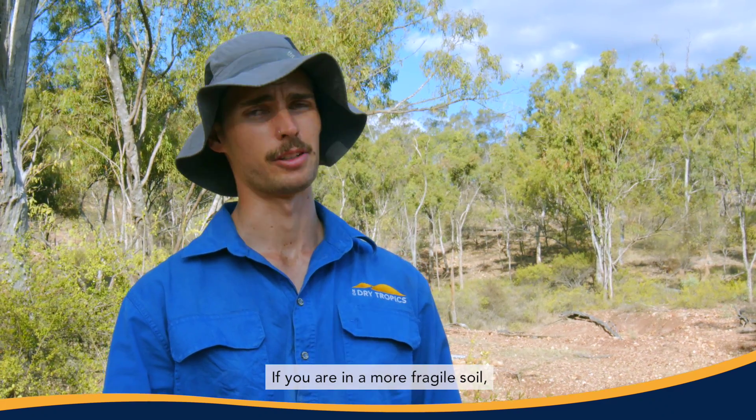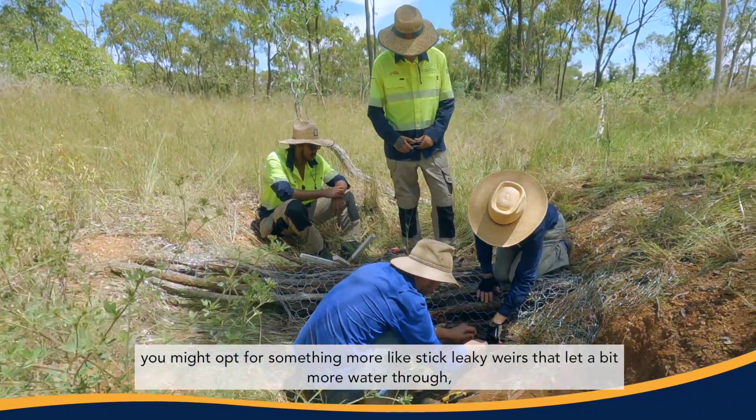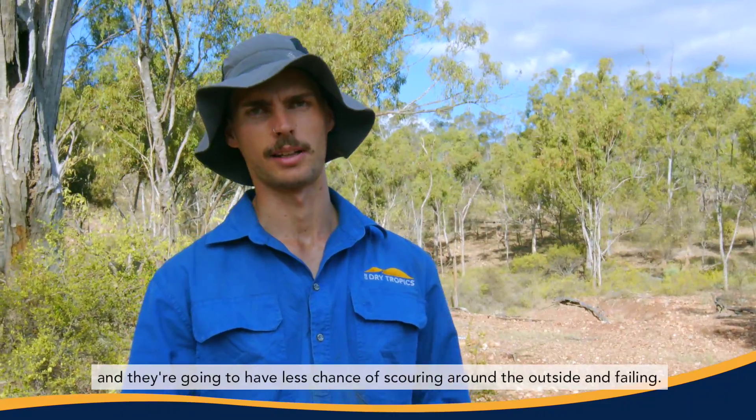If you're in a more fragile soil, say you have a sodasol, you might opt for something more like stick leaky wheels that let a bit more water through, and they're going to have less chance of scouring around the outside and failing.